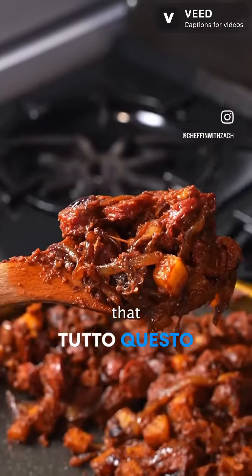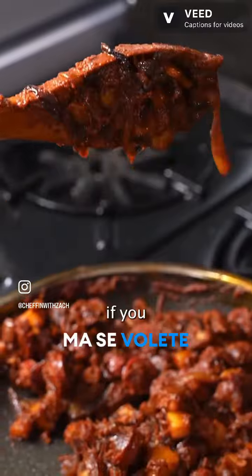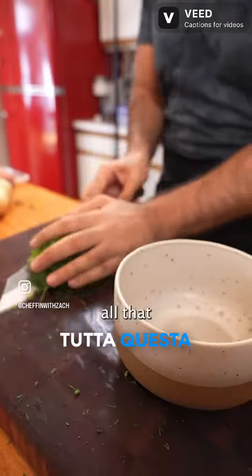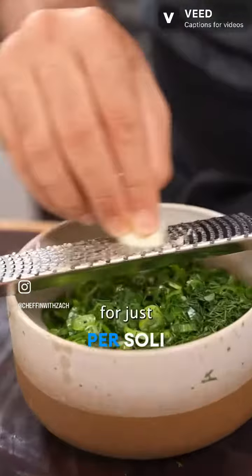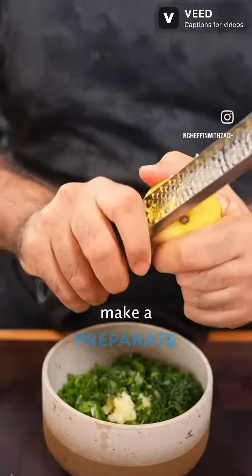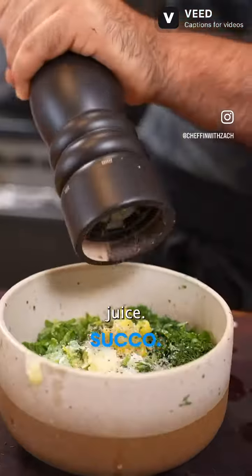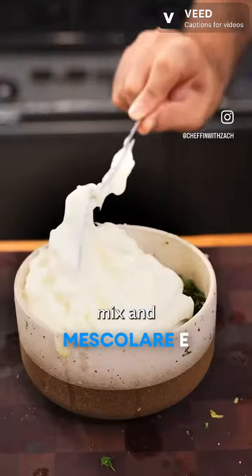Now you can throw that into bread with regular old mayo, but if you really want to take it to the next level, listen to me. We want to cut through all that spicy, meaty richness, so for just 5 minutes worth of extra effort, make a scallion dill mayo with garlic, Dijon, and a lemon zest plus juice. Season with salt and pepper, mix, and we're ready to go.